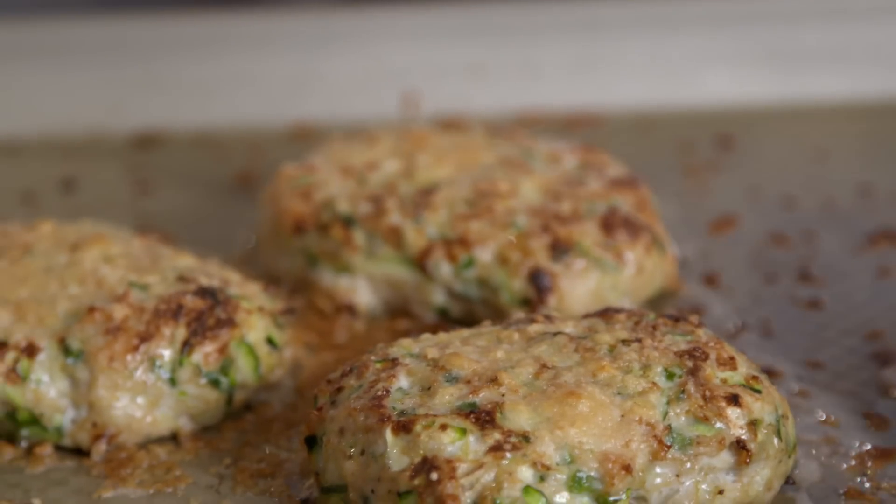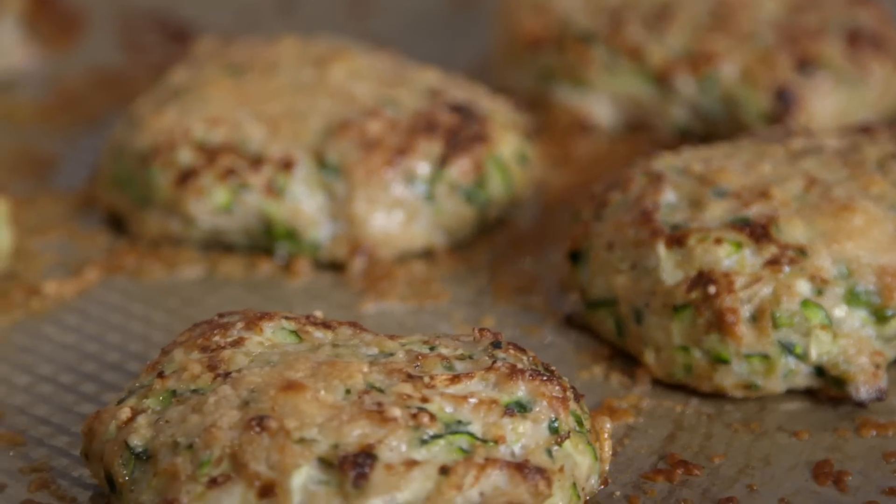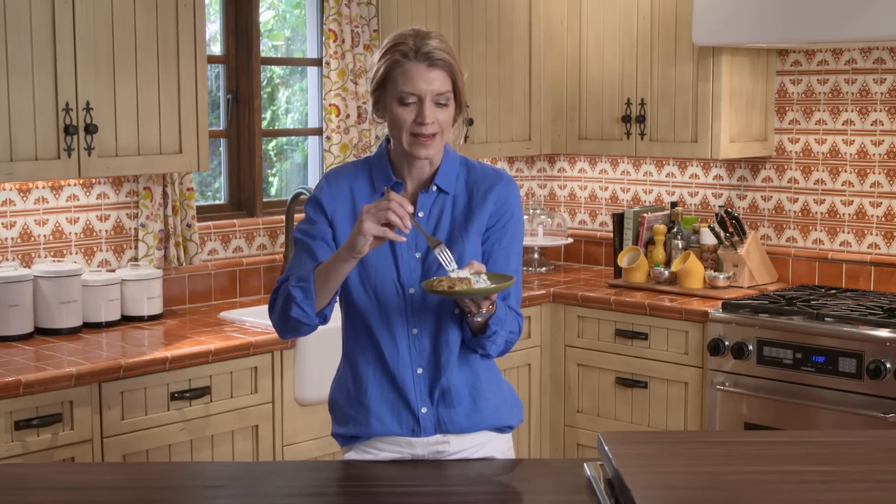Serve them alone or with your favorite dipping sauce. It's the veggies that we put in this chicken burger that makes them super moist and delicious. I cannot wait to eat this with my yogurt sauce.